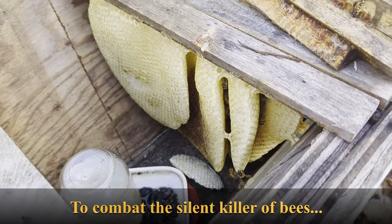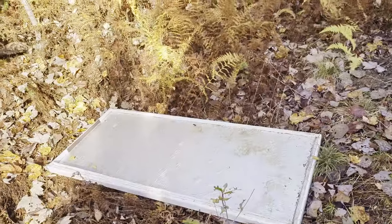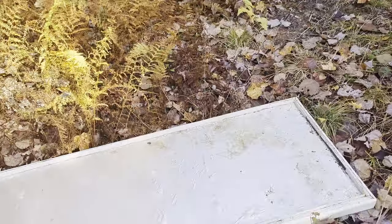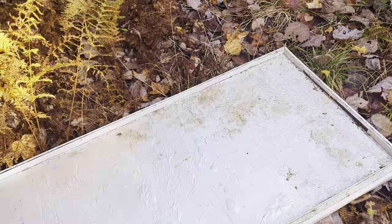Today what we're going to be doing is insulating the rooftop of the hive with some wool. I'm going to tell you what the absolute silent killer of bees over winter is, and we'll see if you can get a good look here.